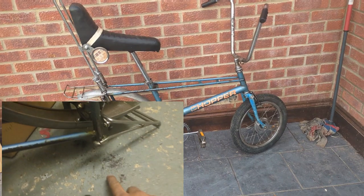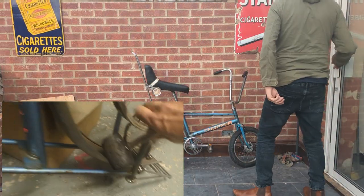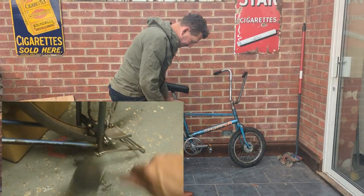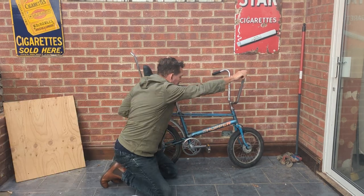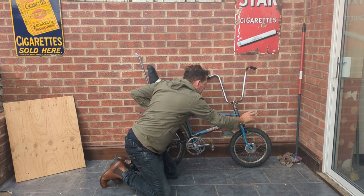Guys, look! The sissy bar will fit - don't fall over! So yeah, interesting how I had to drill out a section of that frame, but then the bike started to come together again.